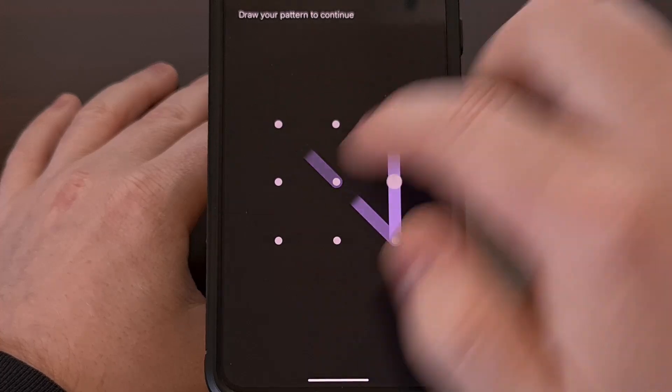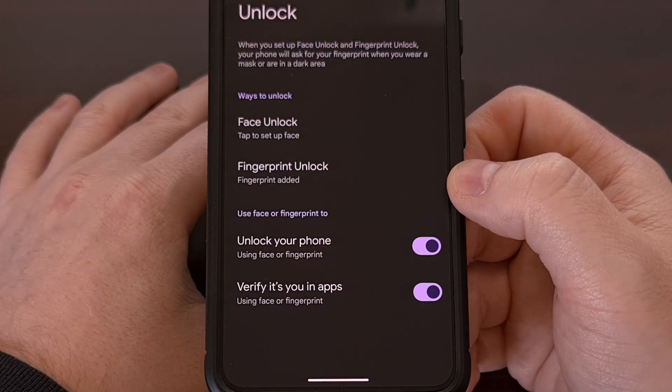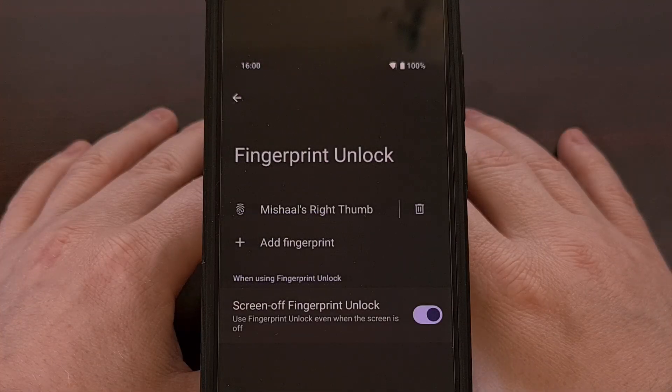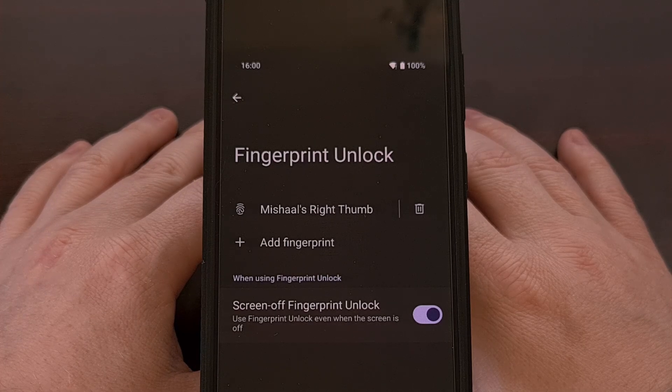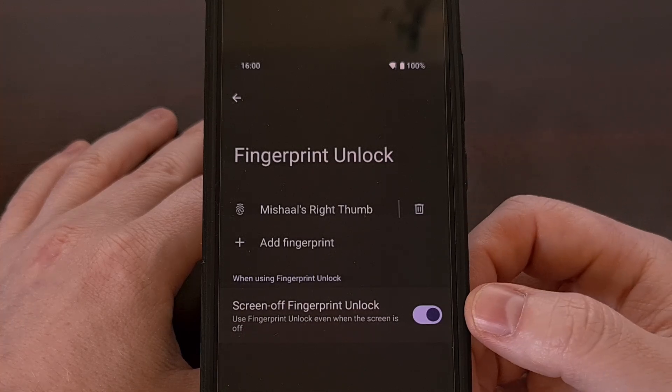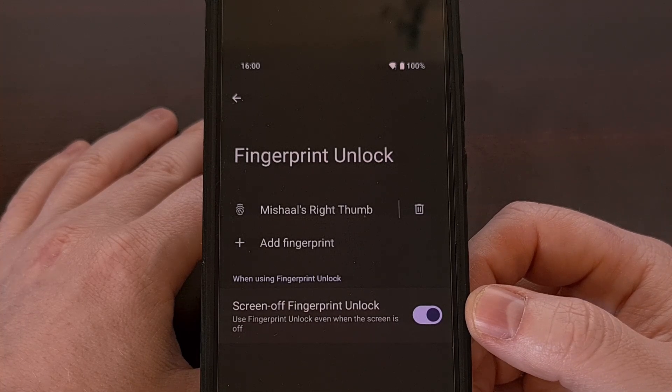After you have confirmed your PIN, pattern, or password, tap on the Fingerprint Unlock feature. If you own a Pixel 9, Pixel 9 Pro, or Pixel 9 Pro XL and you have the latest version of Android 16 installed, you will also see a toggle here labeled Screen Off Fingerprint Unlock.